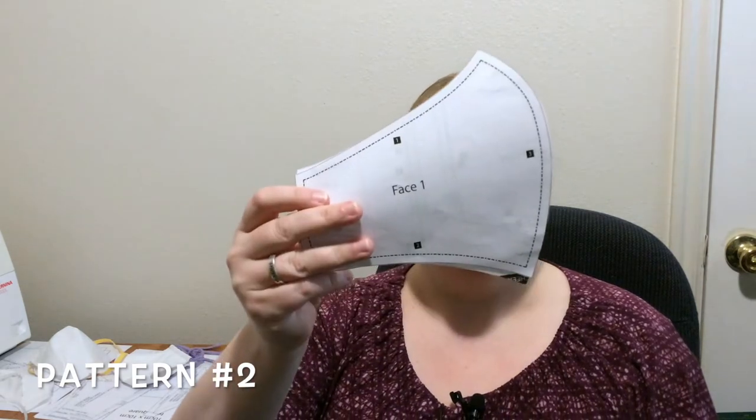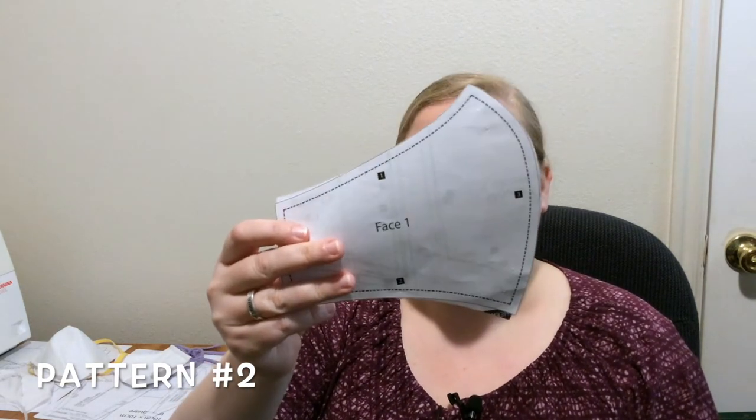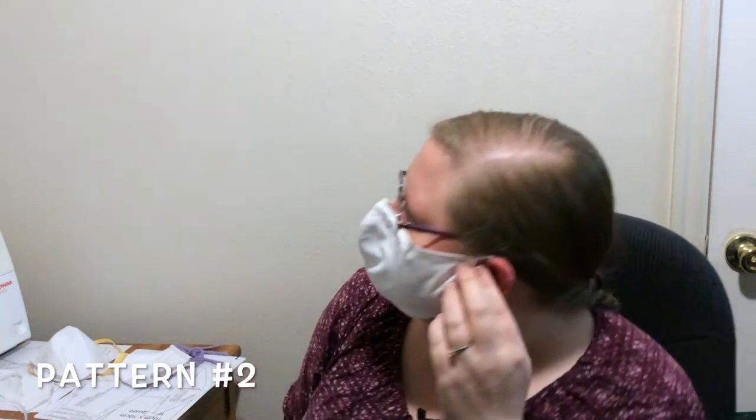Then we have this style — number two. This one was designed so that you could put like one of those hair ties on the corners. It's pretty good, though it still fogs up my glasses.